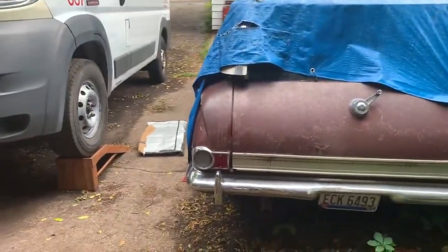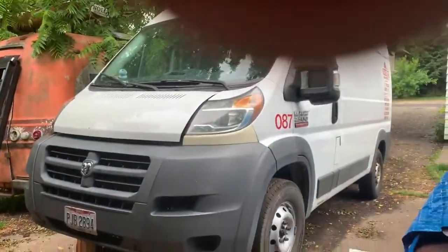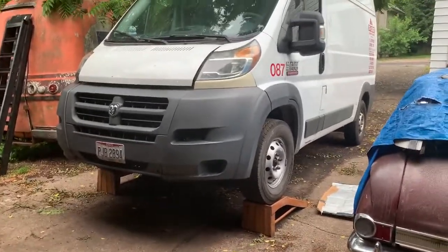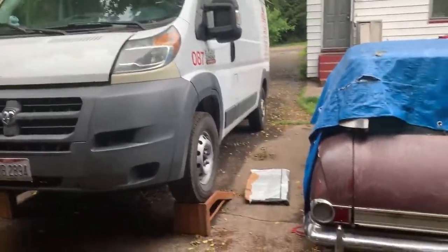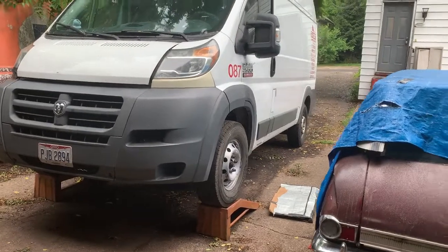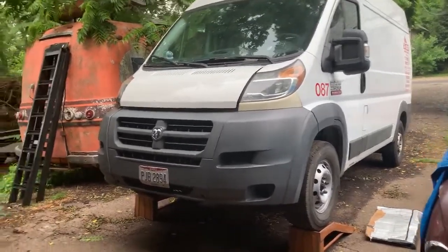I wanted to make a little video about this van and post it to the world so they could see what gives. This van has 678,600 miles on it, and I wanted to take a quick documentation while I have it up in the air about rust underneath and what to look for in a used van, as these are coming up on seven model years old.